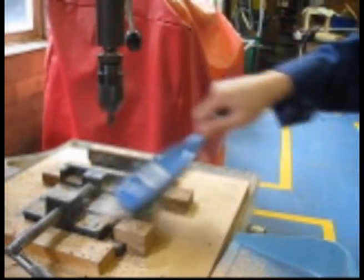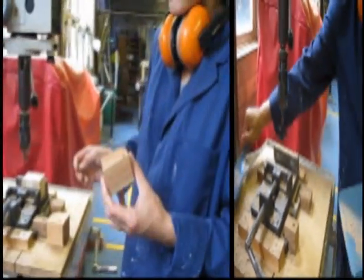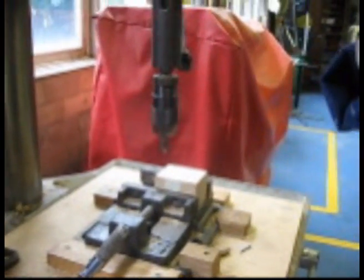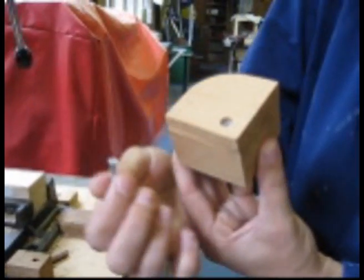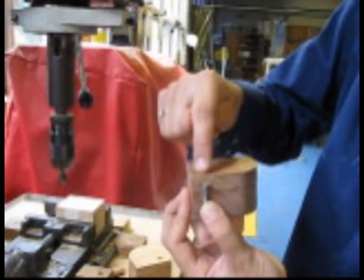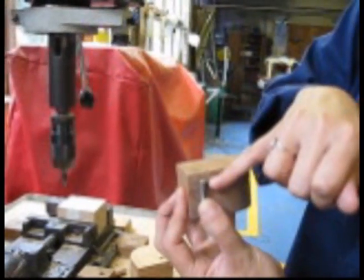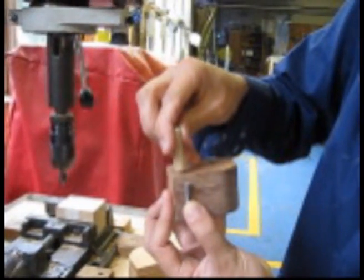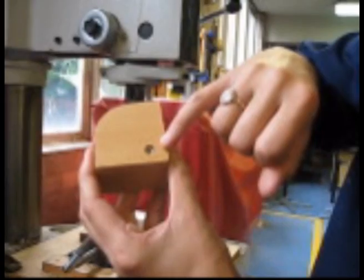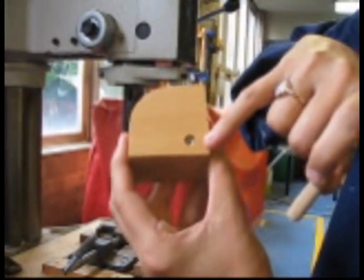Always use a dustpan and broom to clean up the area after you've finished. Next we're going to use the countersunk drill head to create the hole that the screw is going to sit in. What you want to do is eventually have your screw in like that, and then you'll countersink the top so that the head of the screw is hidden and you can plug up the top with a bit of dowel. You need to make sure that you drill deep enough to cover your screw head and to allow enough space for your dowel to fit in the top, and also wide enough so that the width of your dowel will fit in. This here is a bad example.